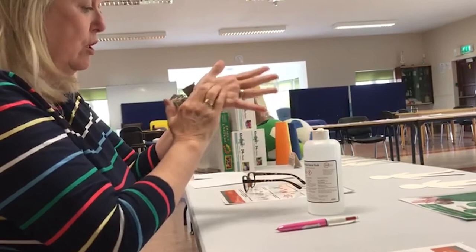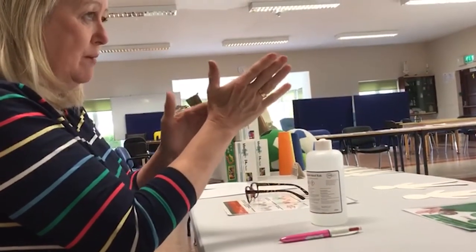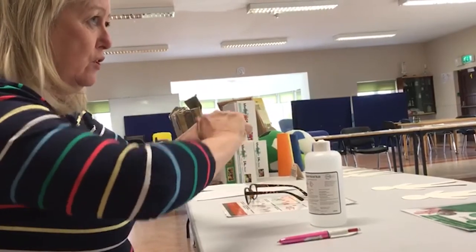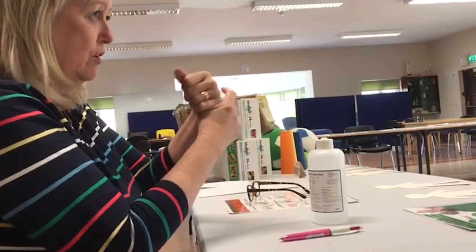Then we need to do the palm of our hands — circular movement, right hand with left and the other hand the same. Then we want to get the tips of our fingers — just interlock like that and your fingertips are done. Don't forget your thumbs.